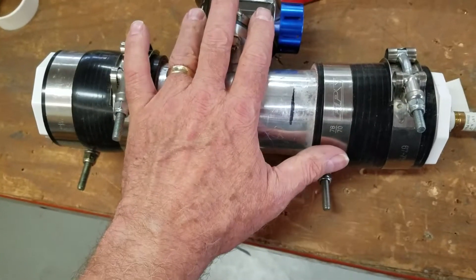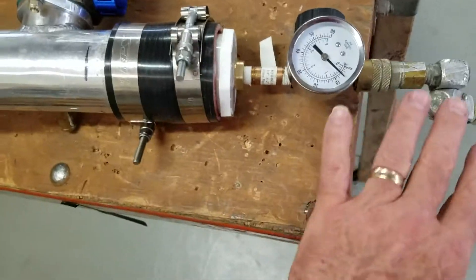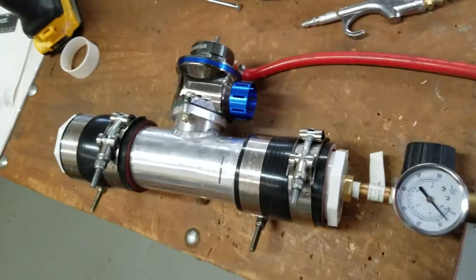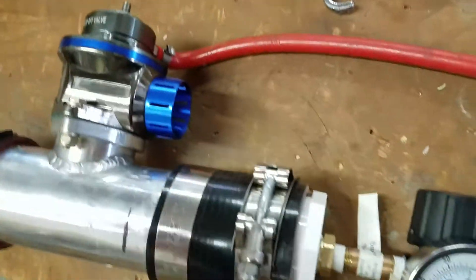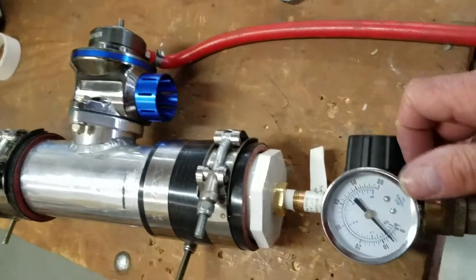With this blow-off valve you can set it to whatever pressure you want. I'm going to demonstrate what I've done with my air compressor and this regulator to show you how I've set up mine. This is just a piece of tubing with each end capped off, and of course the blow-off valve with the regulator attached to my compressor.